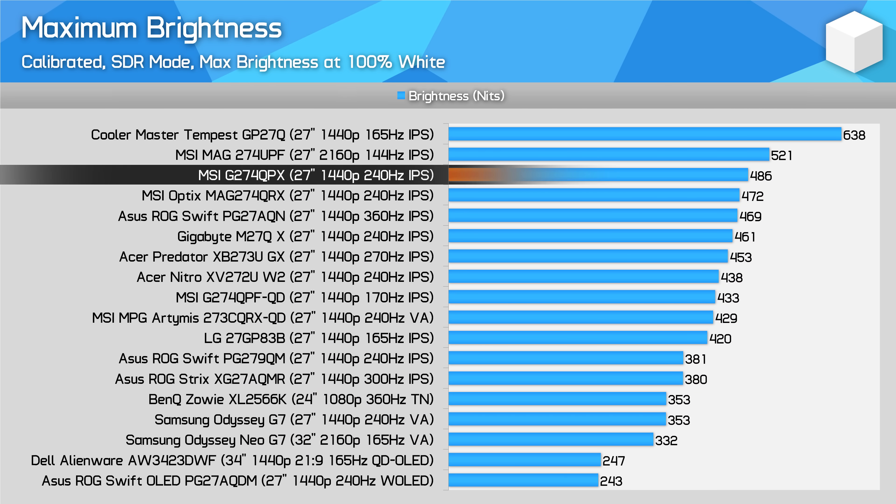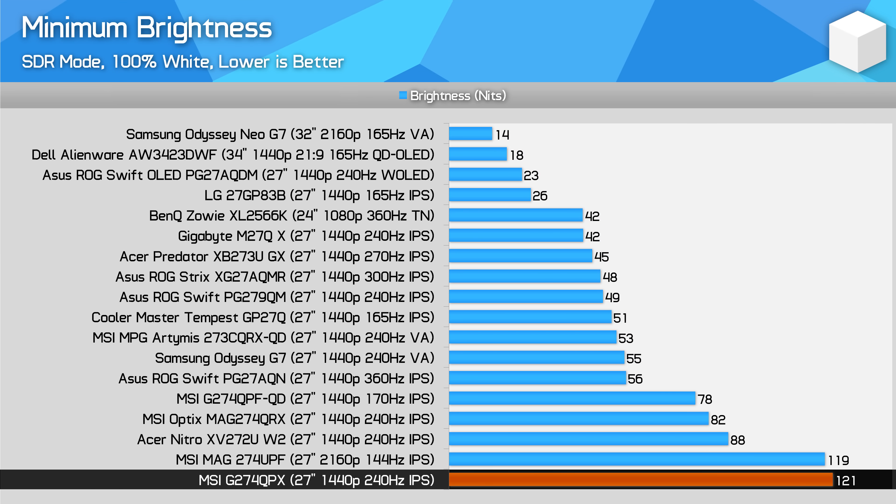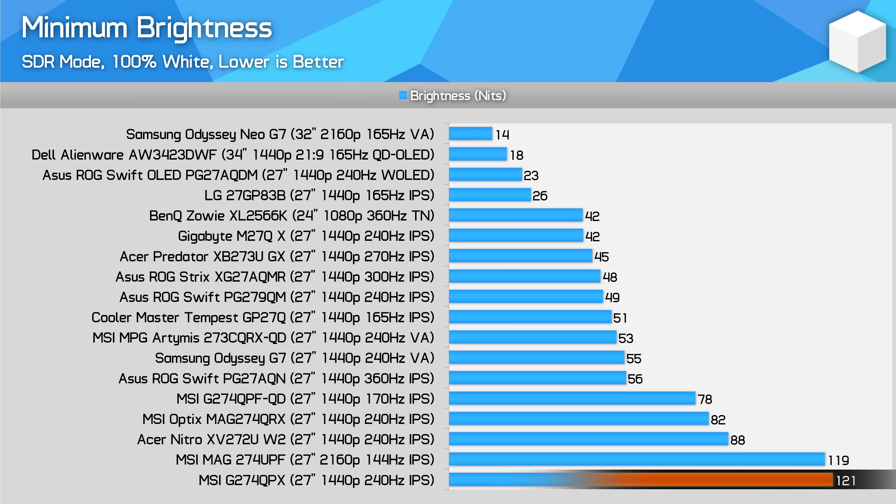Brightness is one of the G274QPX's strengths, delivering 486 nits, which is plenty for most use cases. Minimum brightness though is not great, bottoming out at 121 nits, which may still be too bright for people that like to use their monitor in a dim environment. We like to see a minimum below 50 nits, which the M27QX is capable of.